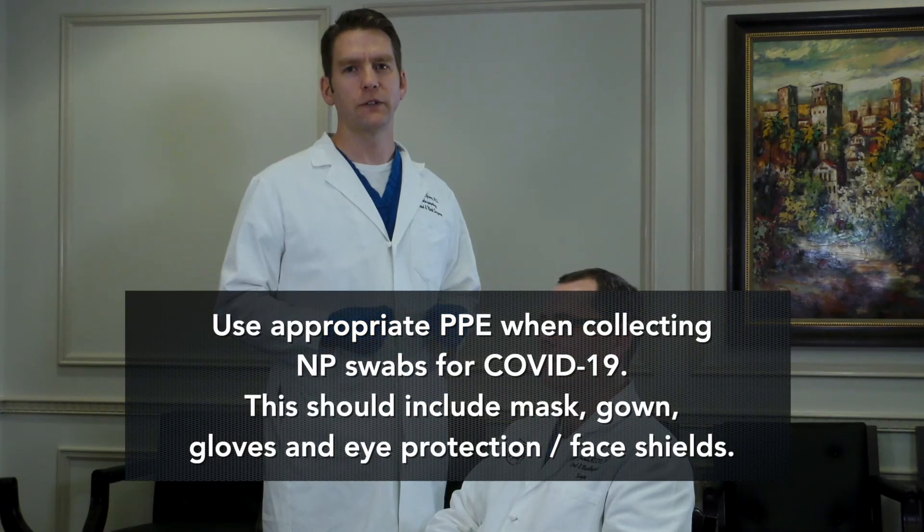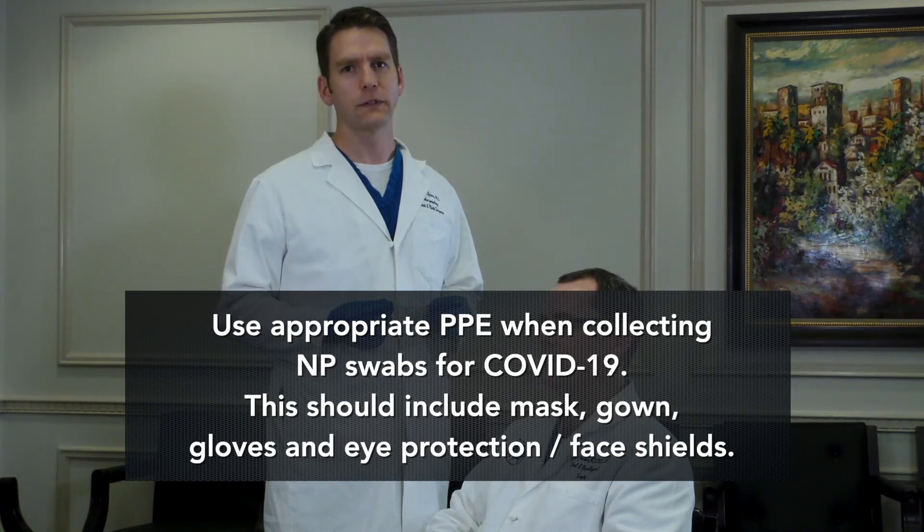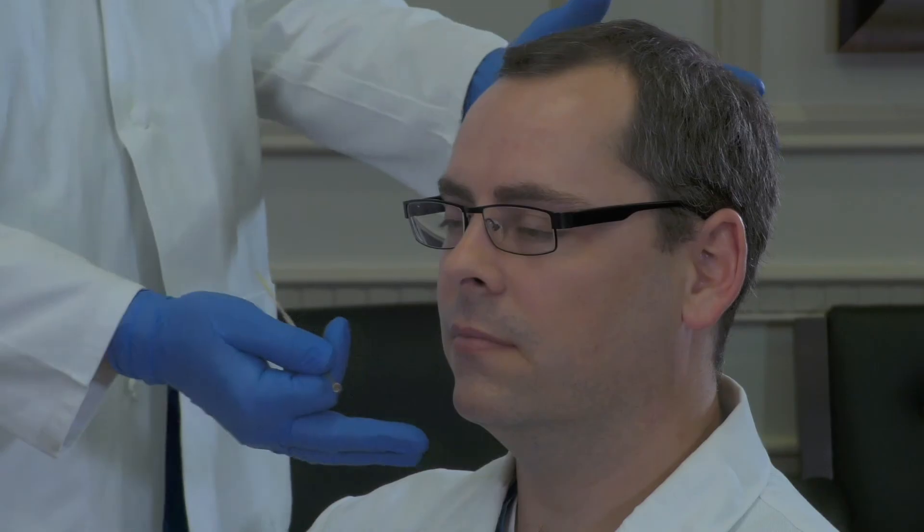Now that we understand a little bit about the anatomy, I'm going to demonstrate how to properly perform this swabbing technique. We're going to have the patient gently tilt their head just about five degrees forward. I'm going to stand on the side of the patient that corresponds to my dominant hand so I can use my dominant hand for the insertion — so I'll be on his right. I'm going to use my non-dominant hand to gently support the back of the head to keep them in the optimal position.